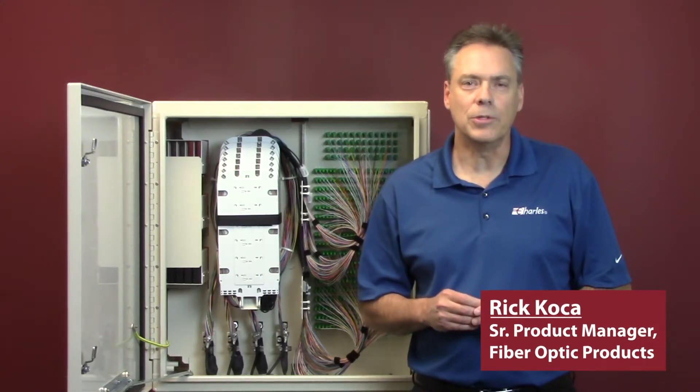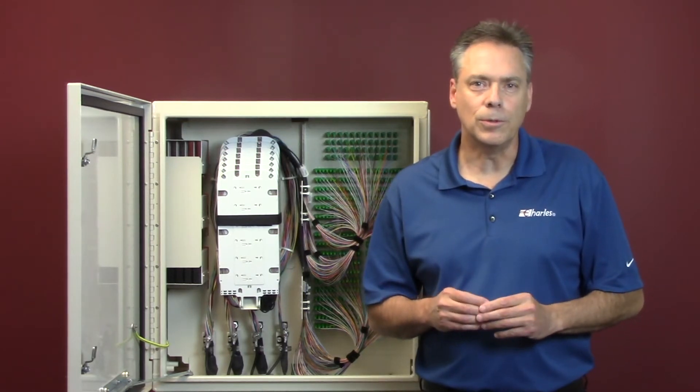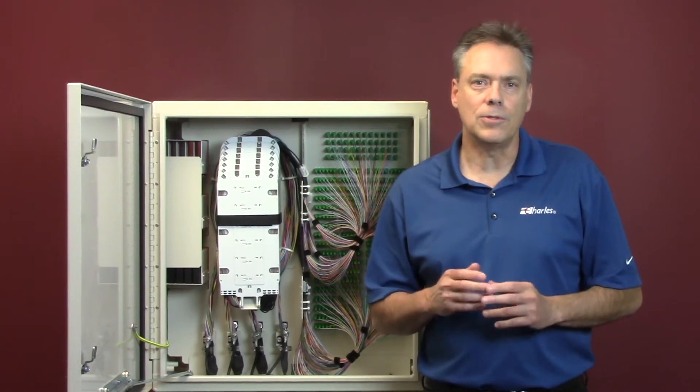Hello, my name is Rick Hoka and I'm a senior product manager with Charles Industries. Today I'd like to review with you fiber distribution hubs and how our solutions can save you time.